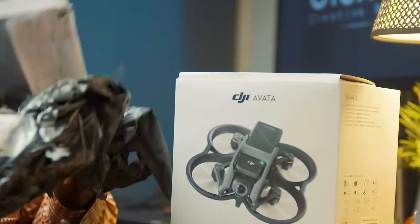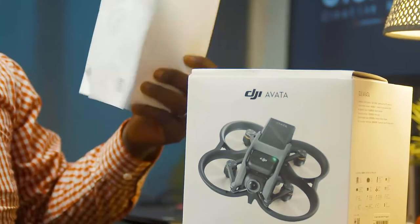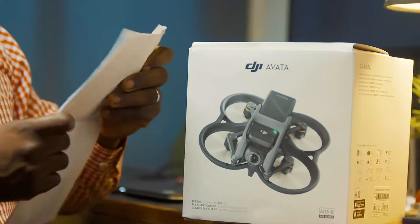It comes in one box. Last time I mentioned I highlighted the process on how to import a drone. These are some of the documents that have been inserted by the agent who was clearing the drone. That's why they are here, but we'll put them aside.